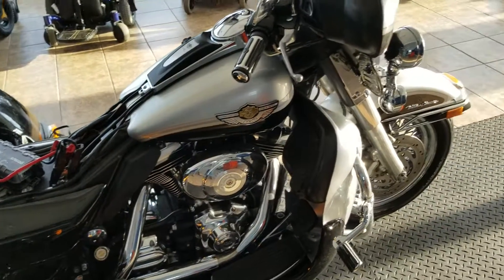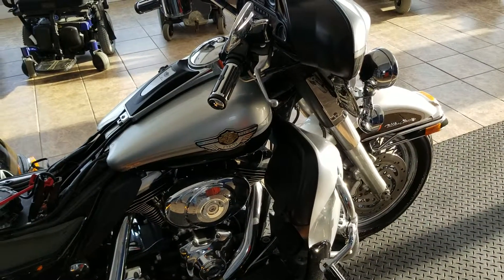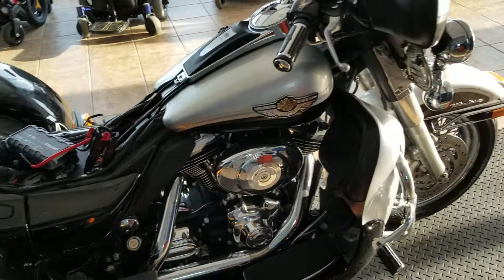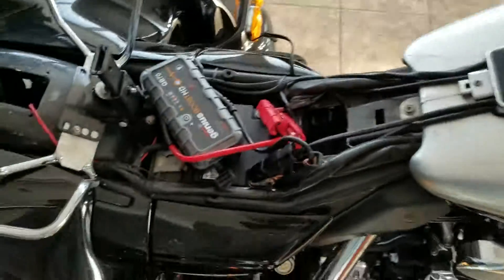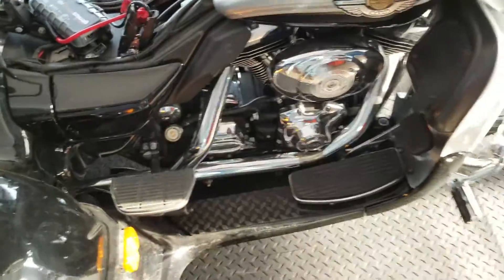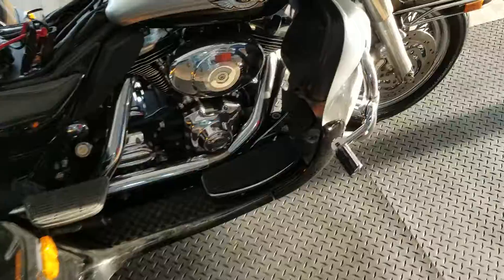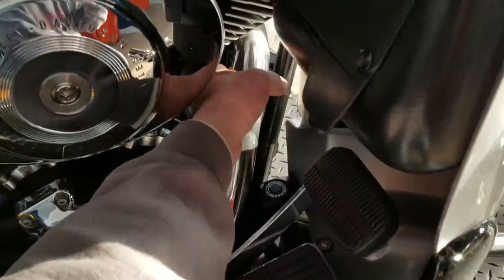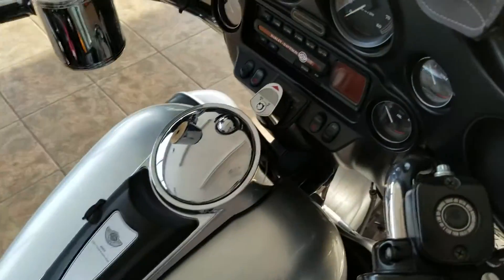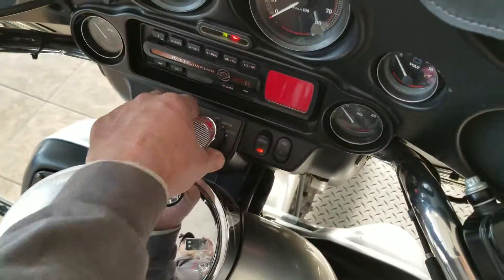All right, so here is a video of the 2003 Harley-Davidson Tri-Glide. I did have to put the battery charger on it, or a jumper pack. The battery is shot — I'll have to get a new one — but it's completely cold right now. I haven't let it warm up. I just wanted to show you how it starts from cold.